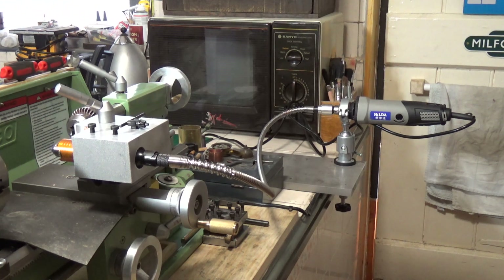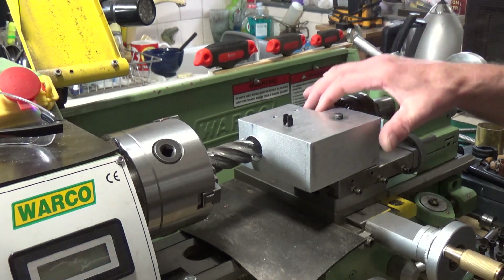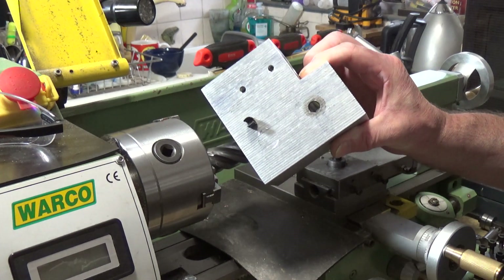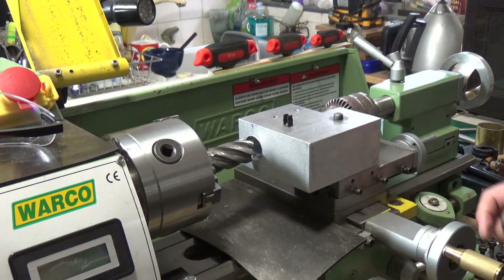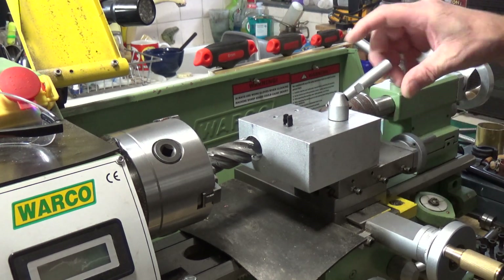Both Aid and Steve made tool post mounted drills for their lathes and both setups are excellent - mine's just a simpler version really of the one that Aid produced. Basically what you start off with is a block of aluminium, which is what this is - 100mm by 100mm by 50mm. Then you drill a 10mm hole through it using your drill press. You have to recess the bottom because there's a shoulder on the tool post, so that allows you to mount the block onto the tool post, square it up so everything is completely square, and then just clamp it down.